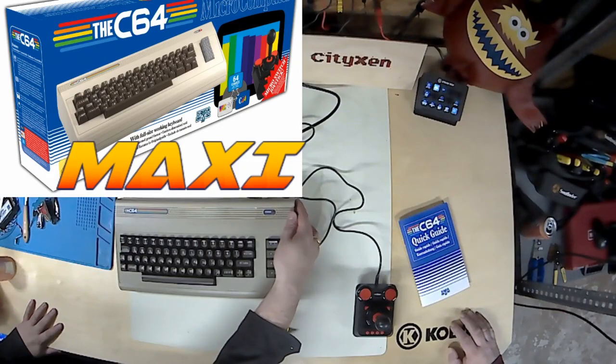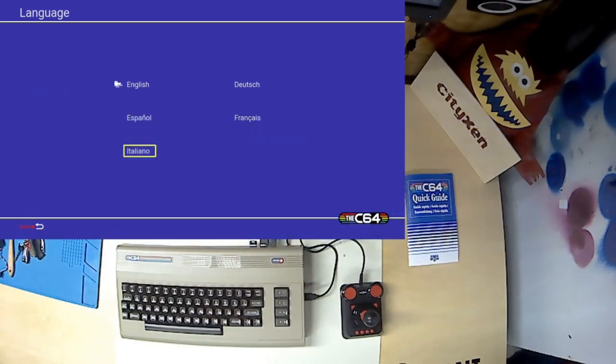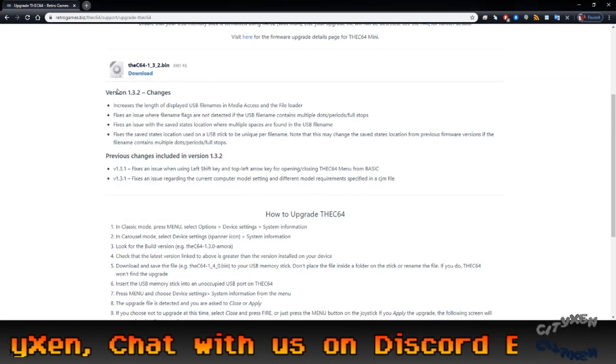I guess we turned it on. Alright, so what we're looking at here now is we've turned on the machine and we have downloaded the updated firmware for the VEG C64 Maxi and we're about to load it in.